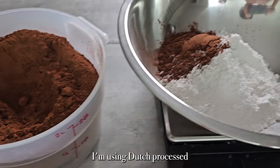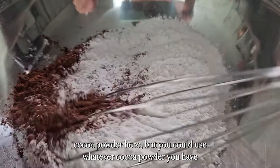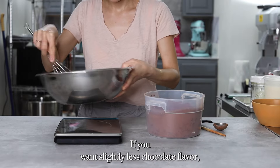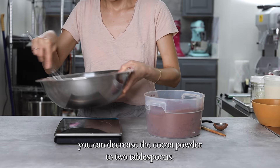I'm using Dutch process cocoa powder here, but you could use whatever cocoa powder you have. If you want slightly less chocolate flavor, you can decrease the cocoa powder to two tablespoons.